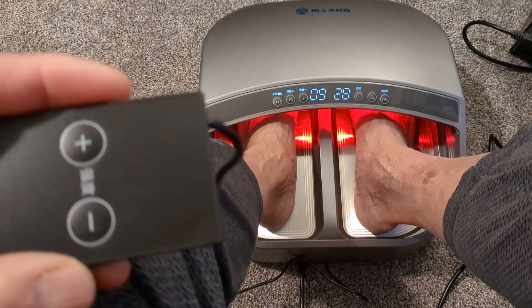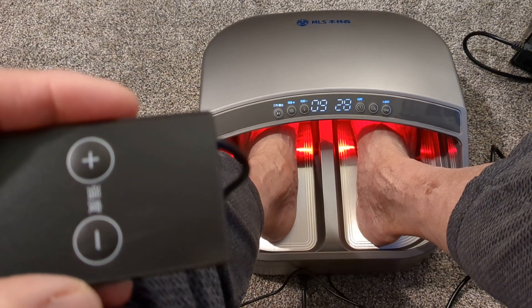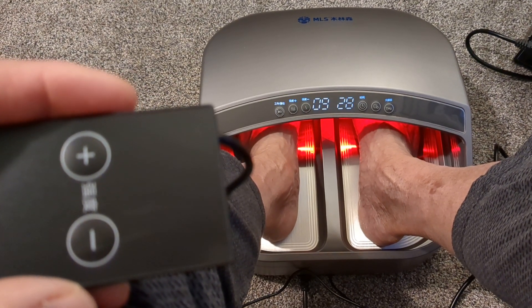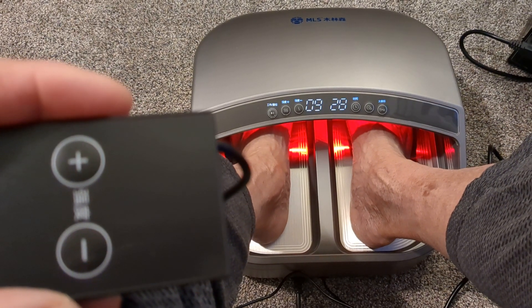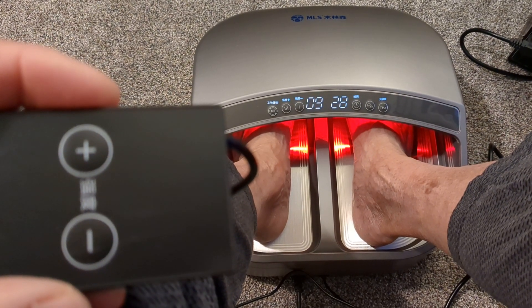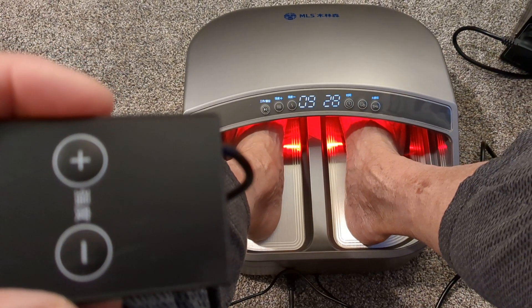Hi, welcome back. This is Daniel Parsons, owner of Daniel Parsons Ministry, LLC. We are registered in the state of Washington, United States of America — not far from Seattle, not far from Portland, Oregon.